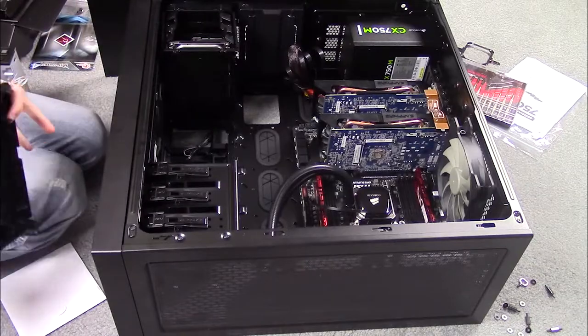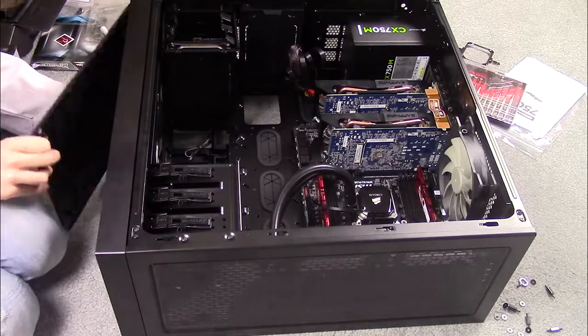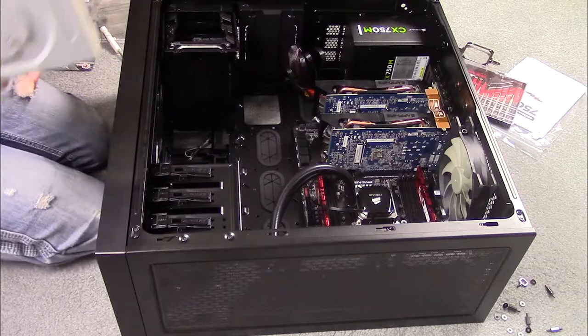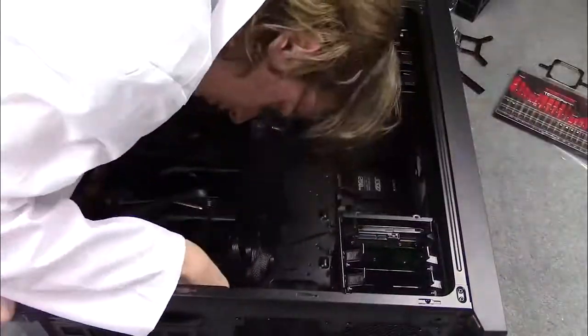To install an optical drive in this case, take off the front two panels using a small amount of pressure. Then, also using pressure, punch out as many slots in the topmost lid as you have optical drives. Slide the optical drive in the front of the case and it should snap into place. Finally, just put the covers back on the front of the case.